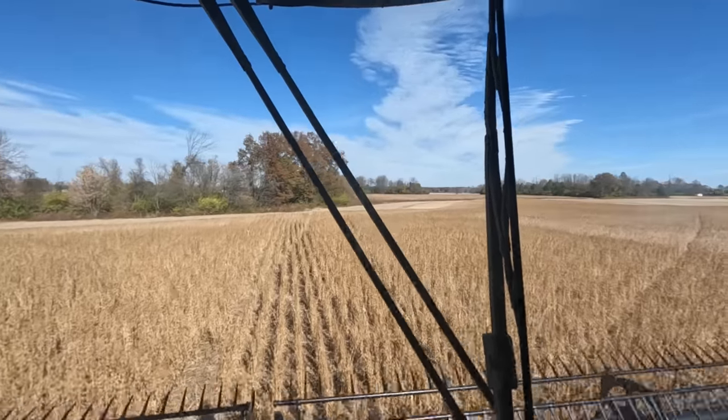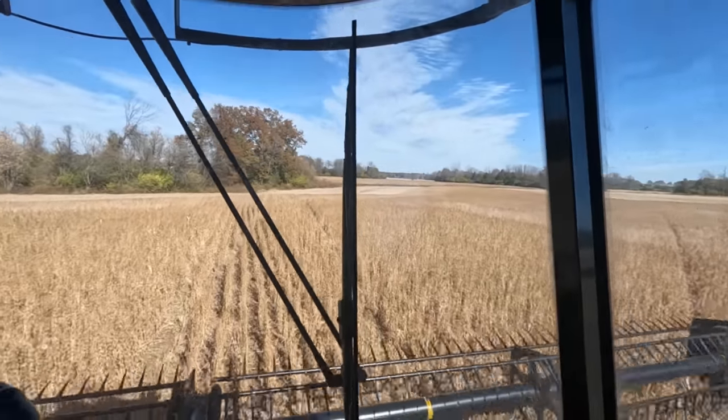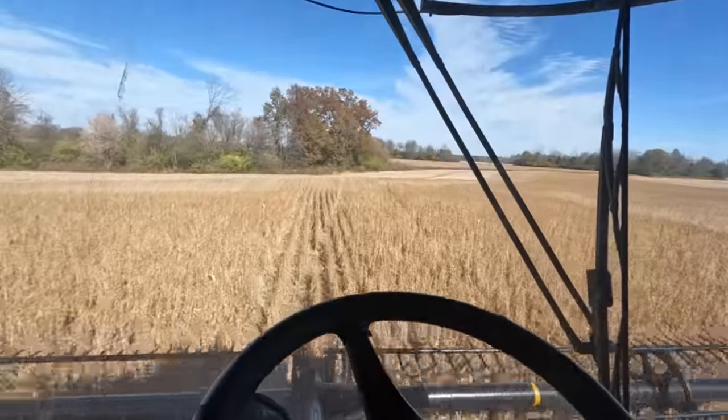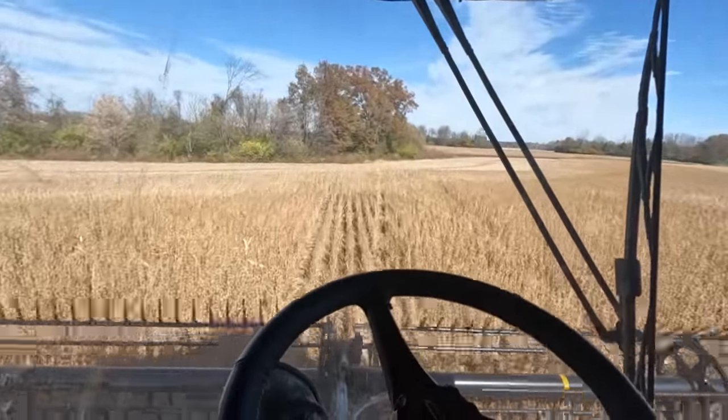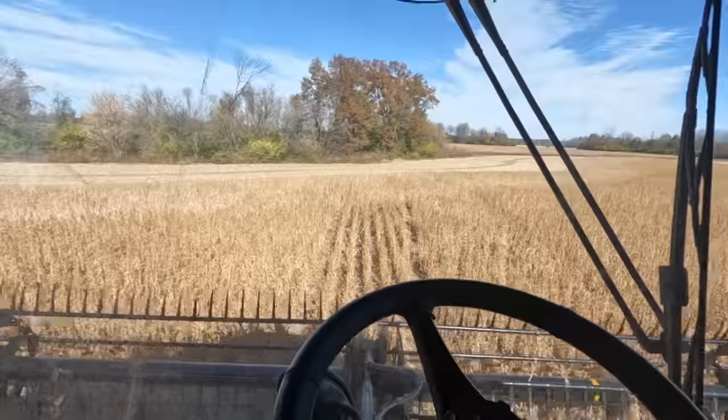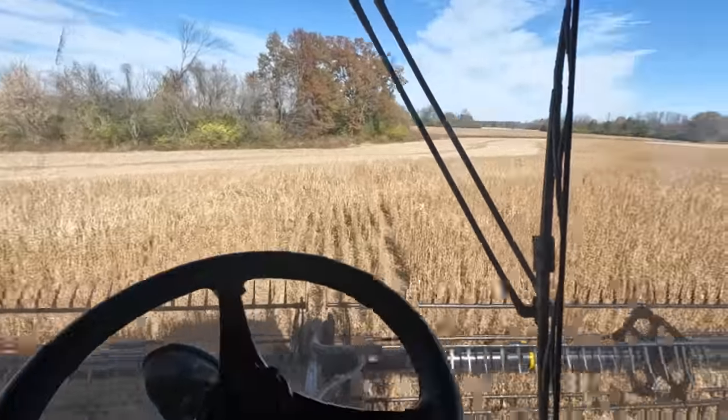Today's turned into a really nice day. I thought it was going to be one of those cloudy overcast days where the beans never actually dry out good and they stay tough all day, but that's not the case because we're rolling about five miles an hour right now.